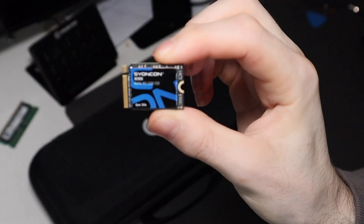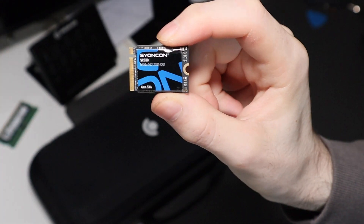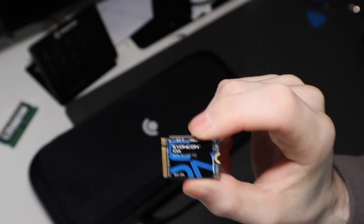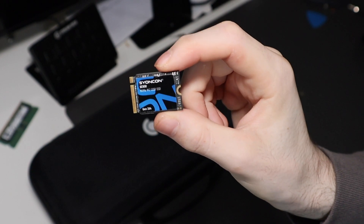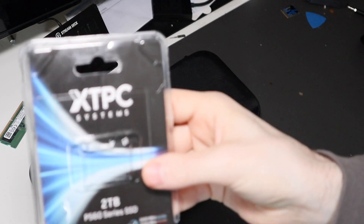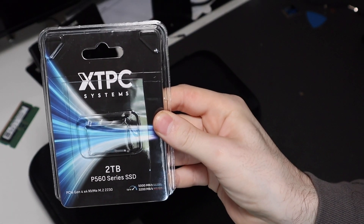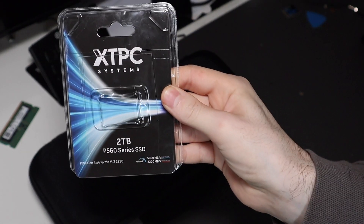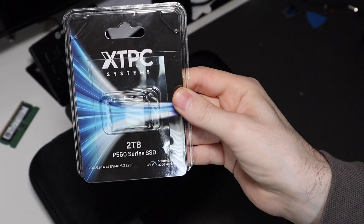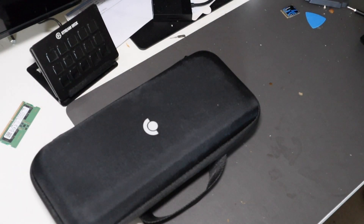I originally had a 512 gigabyte SSD that I upgraded to — I bought the 256 gigabyte Steam Deck and got this 512 SSD for about $75 on Amazon. It worked perfectly fine running either Windows or SteamOS. Then XTPC offered to send me their two terabyte drive that they just came out with, so thank you to XTPC for sending this out — I'll leave a link in the description. This allowed me to set up this dual boot setup and have plenty of storage on both ends.